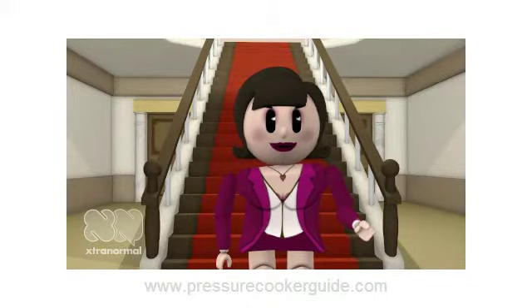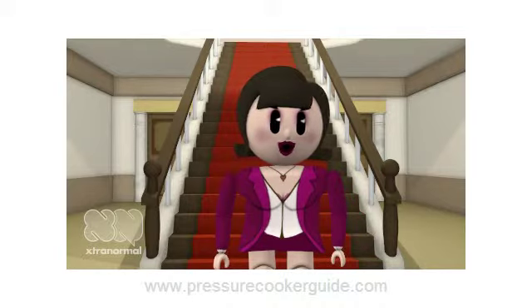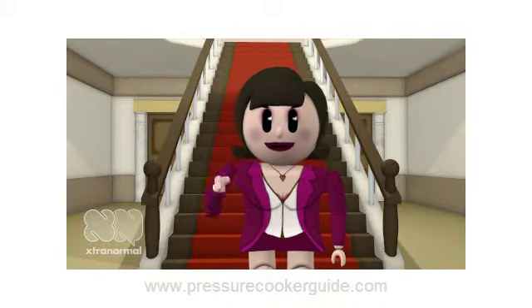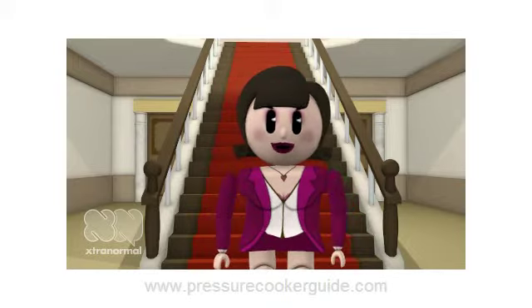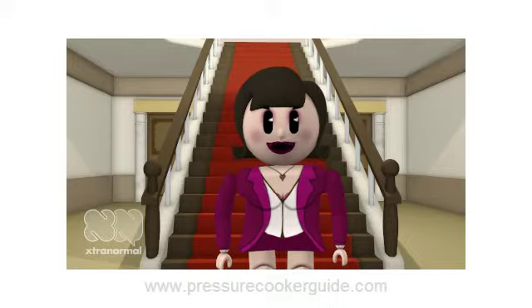I hope you enjoy making this recipe for spicy tomato sauce. If you're looking for a really good pressure cooker that will last for many years, I recommend the Presto Pressure Cooker or the All-American Pressure Cooker. Read more about them by clicking the link below. Bye for now.